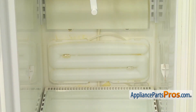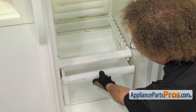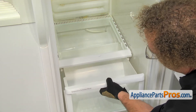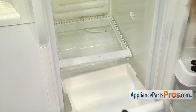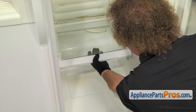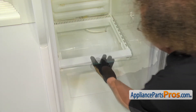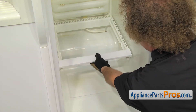Now that we have the upper storage pan and drawer out of the way, we can take out the lower one. Same as the upper, you want to pull the drawer out until it stops and then lift it up and pull it out the rest of the way. Then we can take out the glass shelf, lift it up from below, and carefully pull it out. Set it aside and then we can pull the frame out — just lift it up and pull it out.